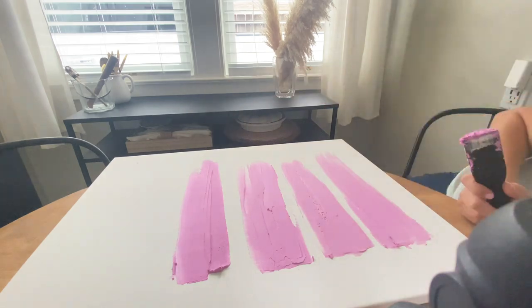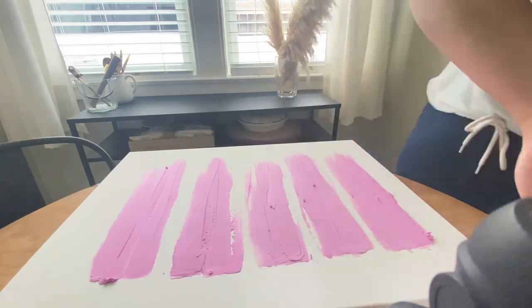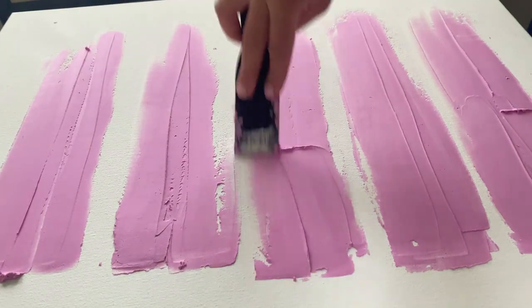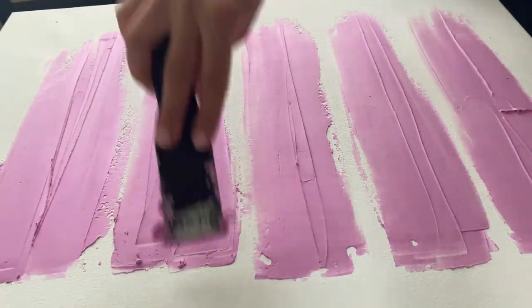This one was a little bit easier — just random strokes with a lot of spackling at the start, then ending off with less, and trying to add some texture so it would look more artsy.